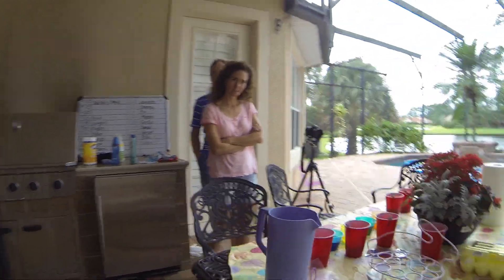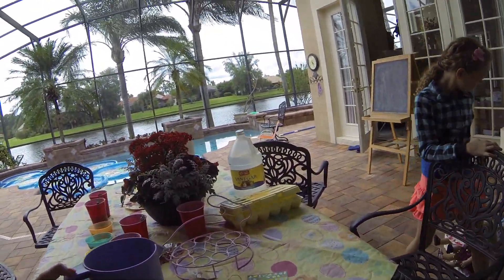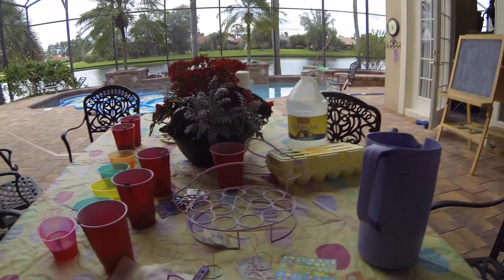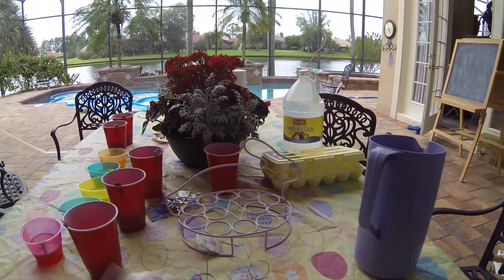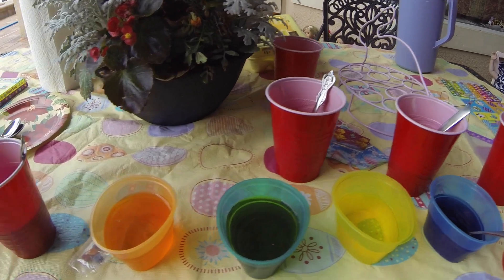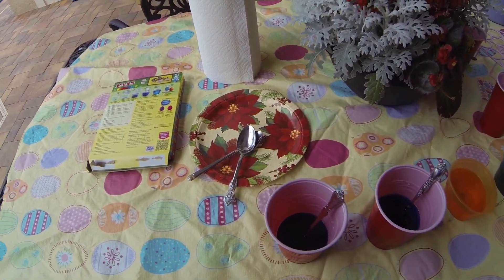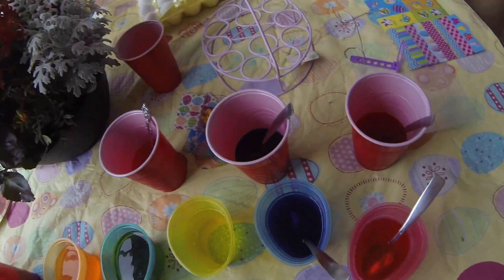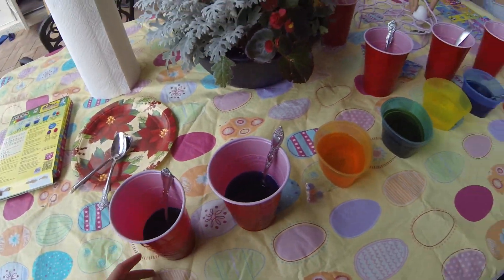This is the little station to do the egg coloring. We have these little stickers and all of these colors to dye the eggs. I can't really see what I'm filming right now, so sorry if you can't really see that. But yeah, so we have all those colors.